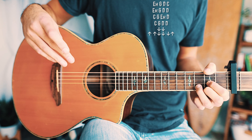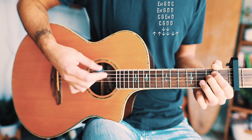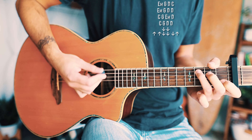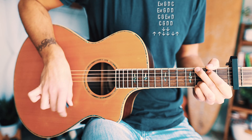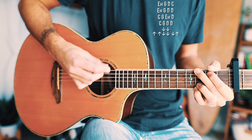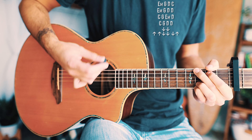That repeats through all the choruses on 'It Ain't Me.' Here's a couple of times through the chord progressions and two strum patterns as they repeat through all the choruses.